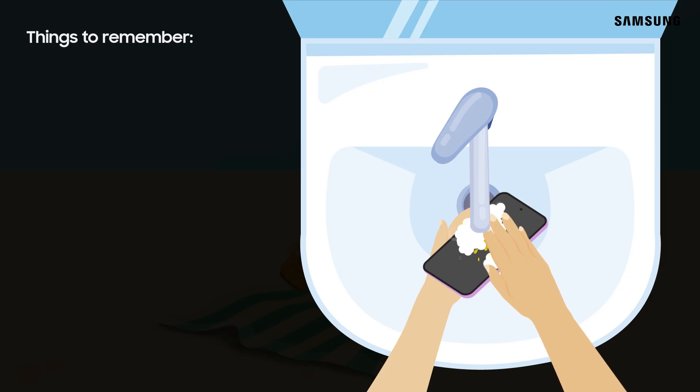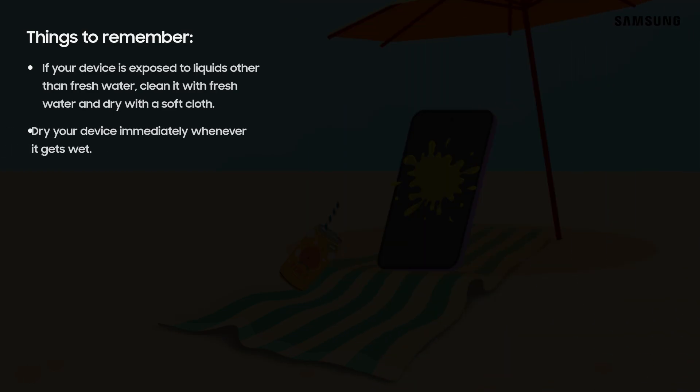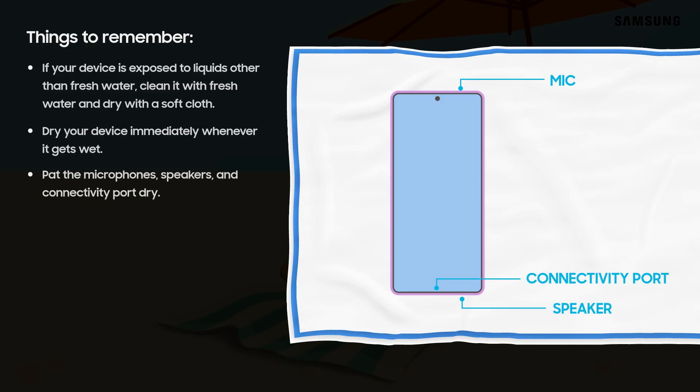IP testing is performed with fresh standing water, so if your device has been exposed to liquids other than fresh water, be sure to clean it with fresh water and dry it completely with a soft cloth. Be sure to pat the earpiece, primary microphone, speaker, and USB port as you dry.